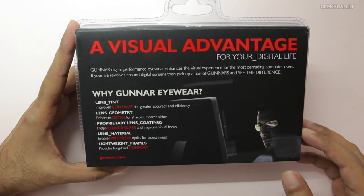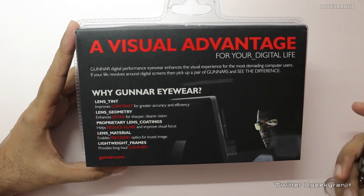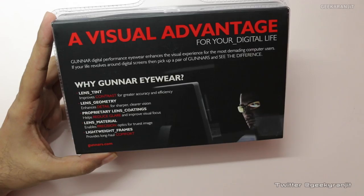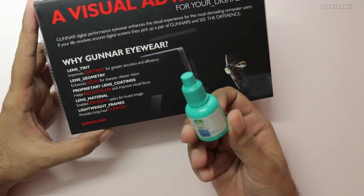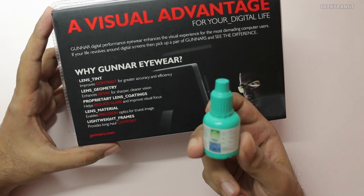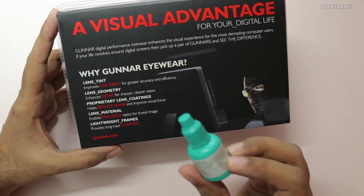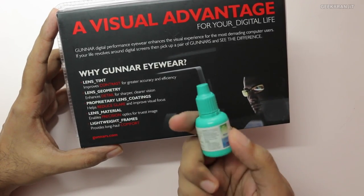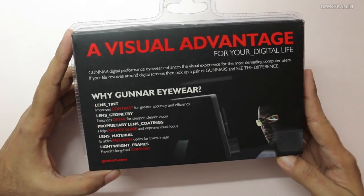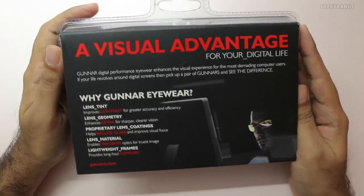These glasses are not meant for normal wear — they are specifically designed for people who work a lot on a computer. For example, I work on a computer daily and am in front of a screen for about 9 to 14 hours a day. My eyes do get sore — in fact, about eight months ago I had to visit my eye doctor due to frequent dryness and irritation. My doctor told me to use these eye drops called Refresh Tears every four hours, and every evening I have to use them otherwise my eyes burn.